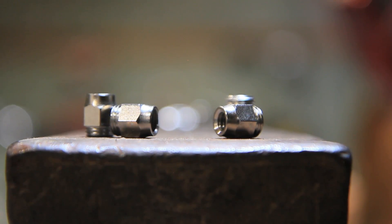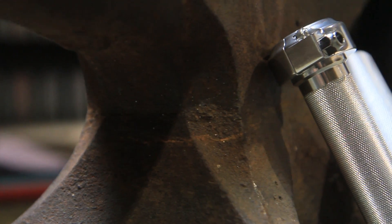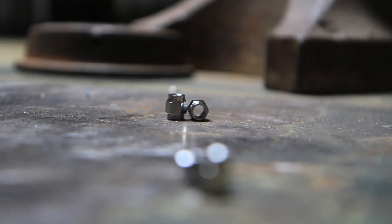Every whiskey throttle comes with a selection of these interchangeable cable ferrules. Stock Harley-Davidson throttle cables have different ends on the housing depending on the model year, so make sure you choose the correct ferrule for your setup. There are two different sized threaded ferrules for cables with screw-in barrel ends: quarter-20 and 5/16-18 thread pitch.